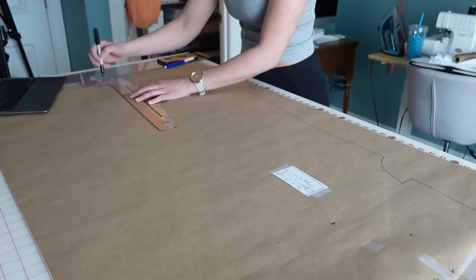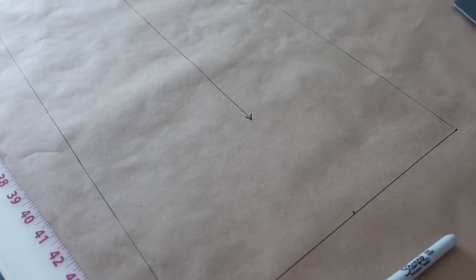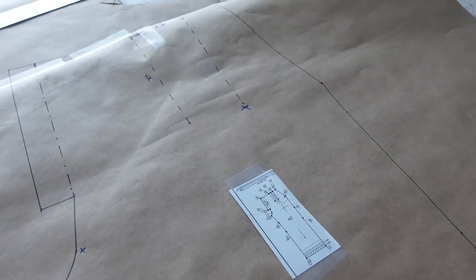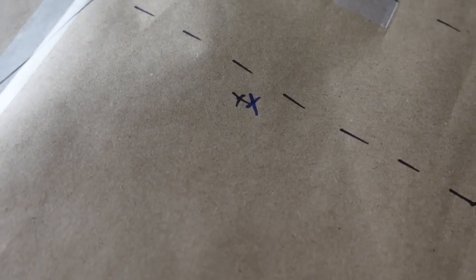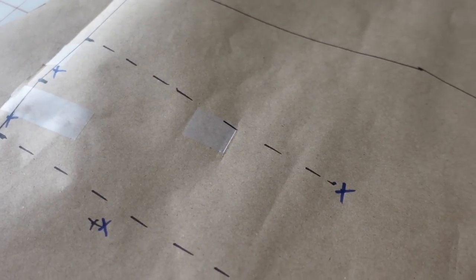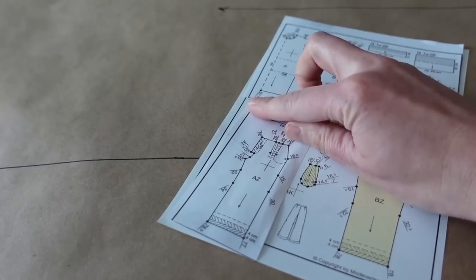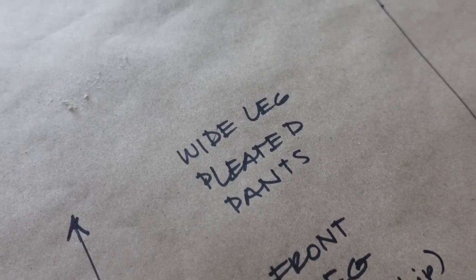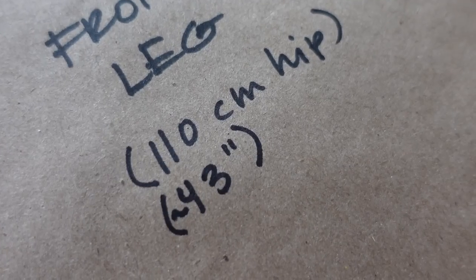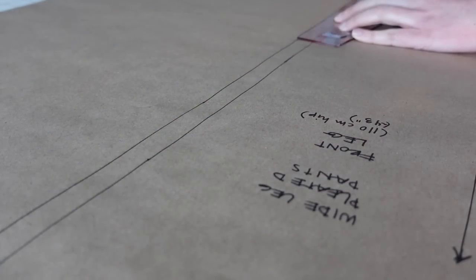These patterns do not include seam allowance, so you'll have to add your desired seam allowance to each of the pattern pieces. I went back through and checked all of my points and found a few places where I marked incorrectly, so I just crossed those out so I wouldn't connect them in the pattern. Then I removed the little sheet of paper and taped it back to the original pattern to store in the booklet. I also made sure to record all of my pattern information, especially my measurements at the time I drafted this, and added a 5/8-inch seam allowance to all of the pattern pieces.